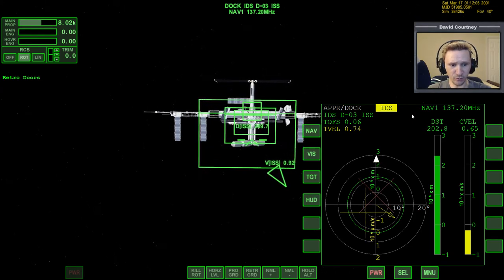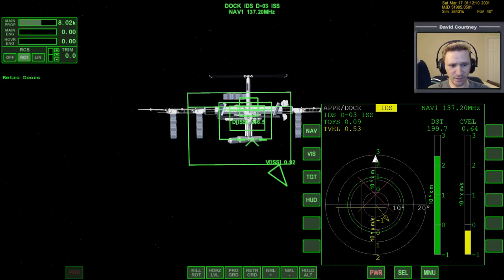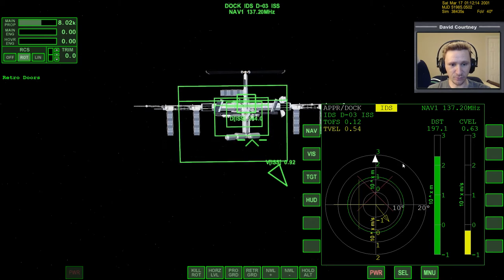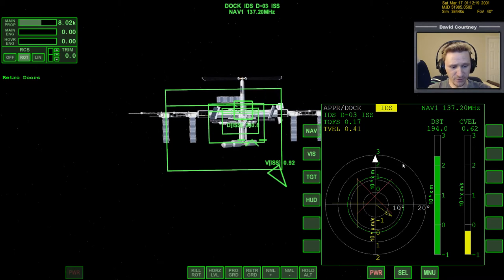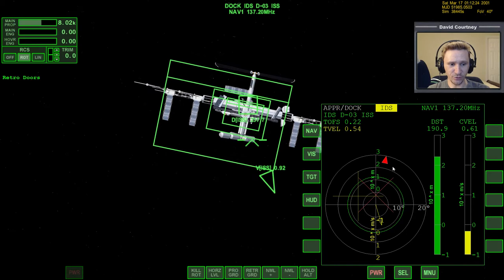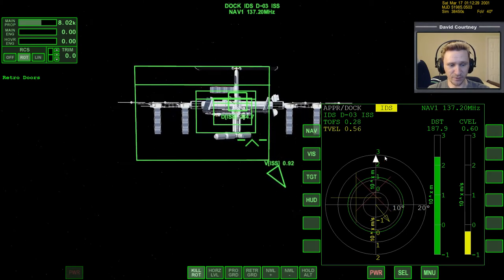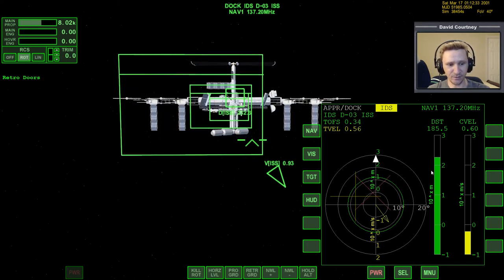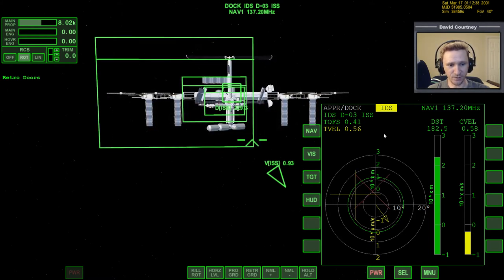One way we know our roll is correct is by looking at Dock MFD — we can see this white triangle. If it's white, that means you're rolled upright. If it's red, that means you're rolled too far one way or the other. So you want to see it white and facing up. If it's facing down, left, or right, it's not in the right place. Technically you can dock with the white triangle on any corner, but to be correct it needs to be in the up position.